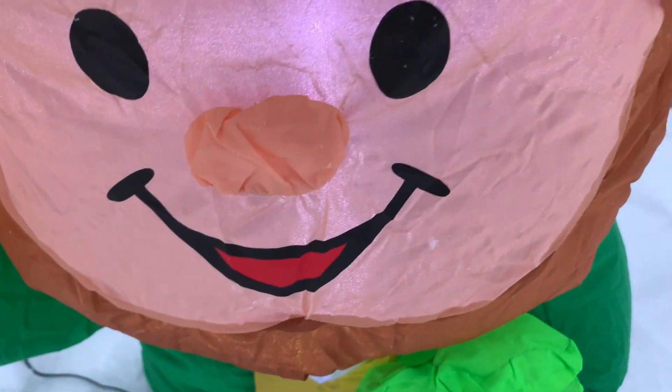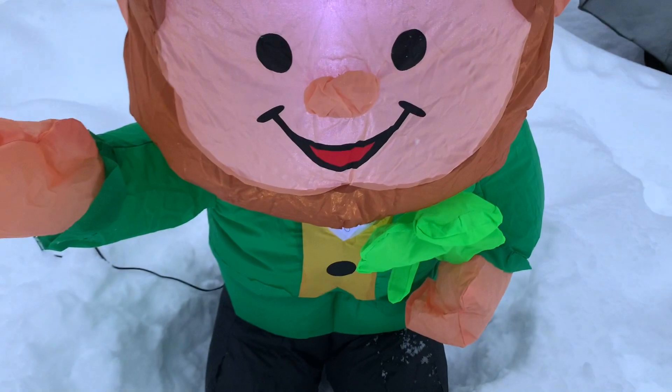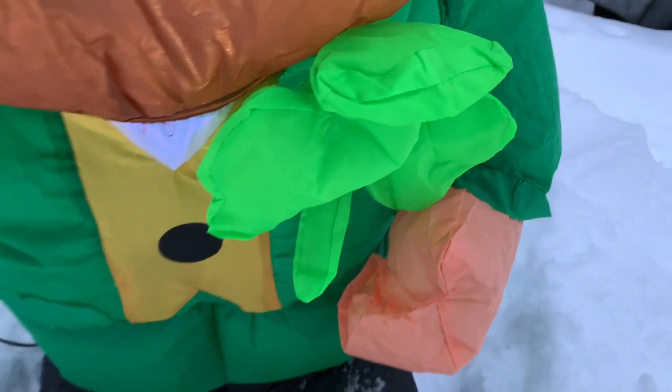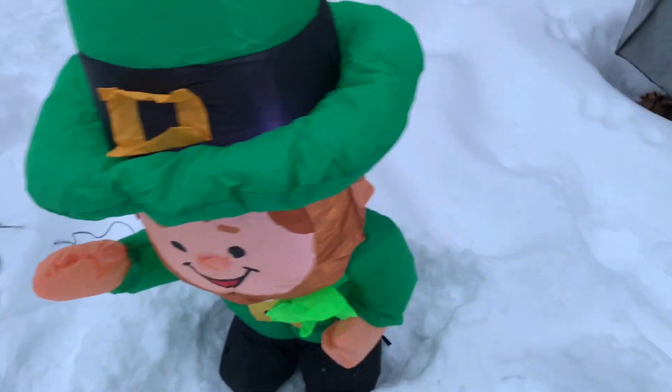So here it is inflated. You can see some of the details on its face, and it's just holding a four-leaf clover — it's kind of pinned to its chest, I think it's supposed to be holding it. He's in his leprechaun outfit, and it has just one LED, it doesn't have two, unfortunately.